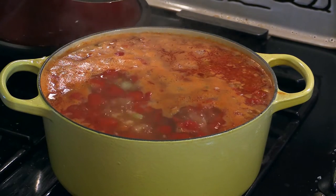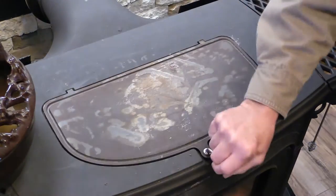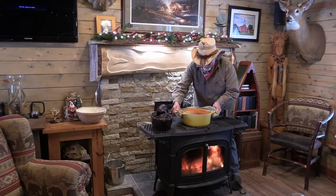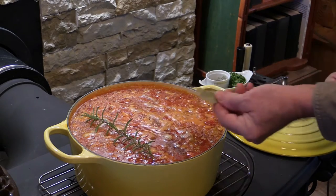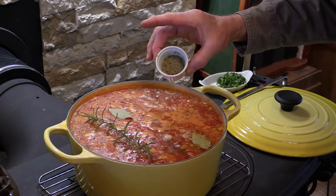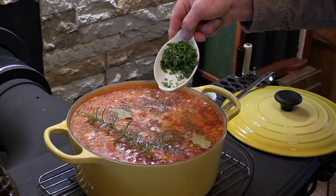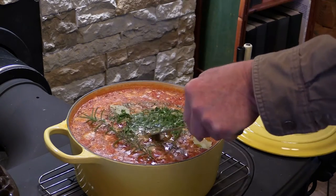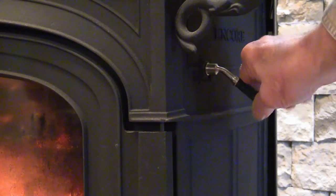Now once we've got a nice boil going on it, we're going to adjust the heat on my slow cooker here and place our pot right down on top. Now we're going to add a little herbal seasoning — a sprig of fresh rosemary, a couple of bay leaves, a teaspoon of dry thyme because I don't have any fresh, and then our parsley, about two tablespoons. Stir that right in a little bit and put a lid on it. Adjust our heat down. Now we're just going to let our Pasta Fazool simmer there on that wood stove for about an hour and a half to two hours, till those beans get nice and tender.